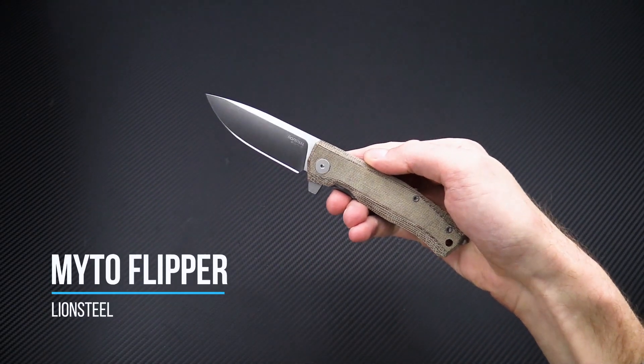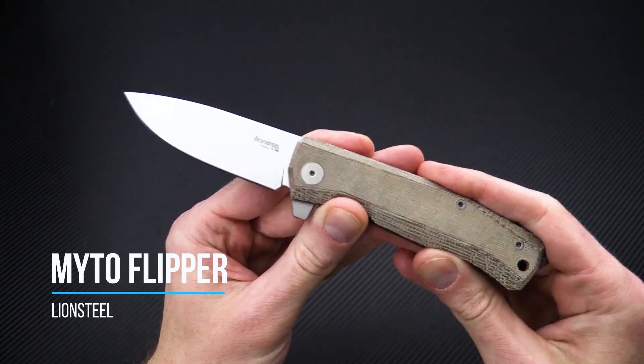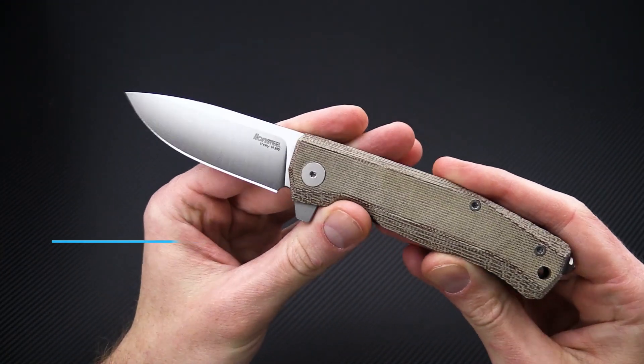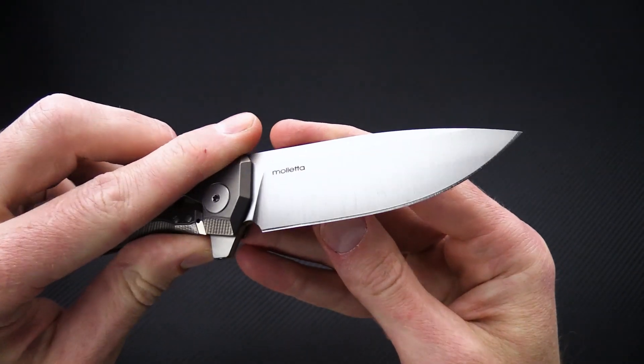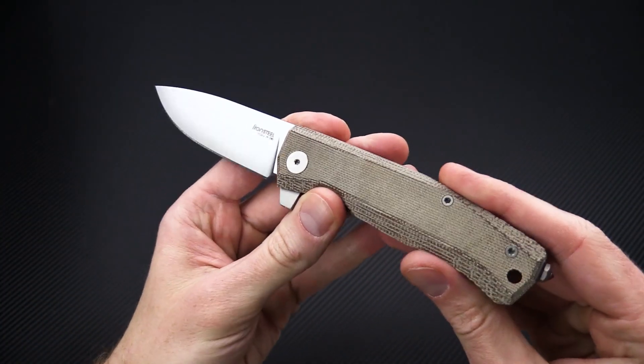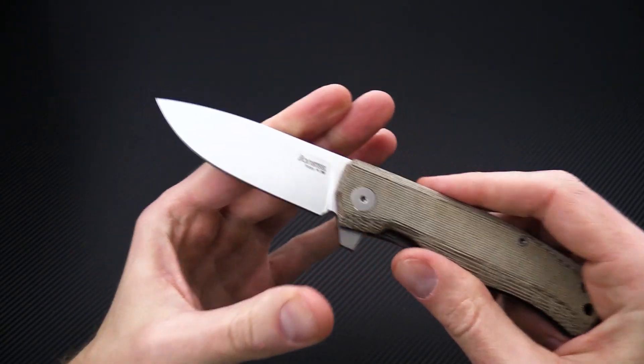Tyler here with GPKnives and we're back again to take a look at the new Lionsteel Mito. This knife is made by their in-house designer, Moleta, and shares some similarities in design with previous knives from Lionsteel.